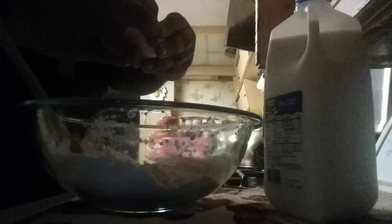All right everybody, we're going to start mixing our dry ingredients. That's how you gotta do it. Once you're done mixing your dry ingredients, you're going to mash your bananas.